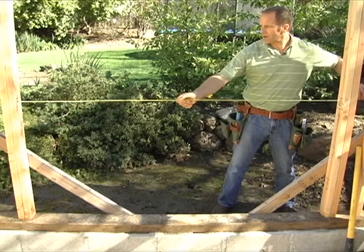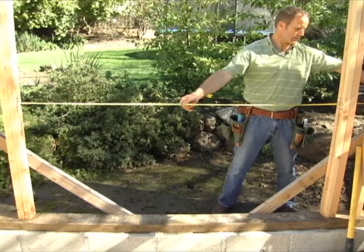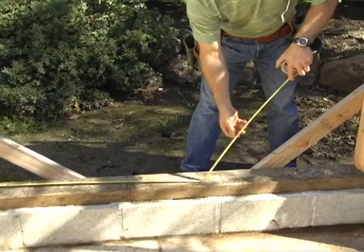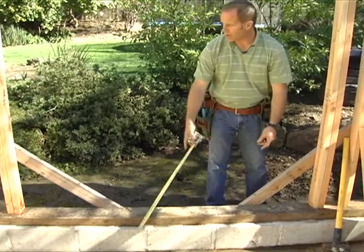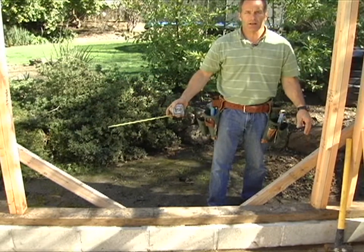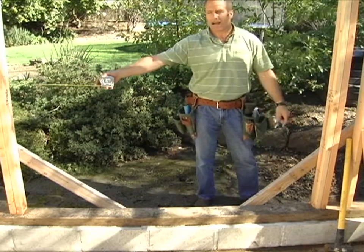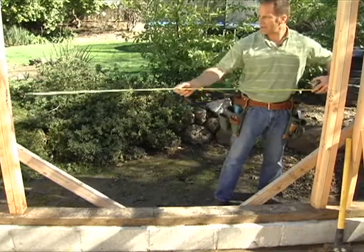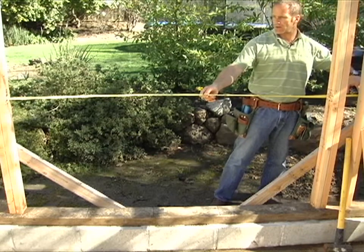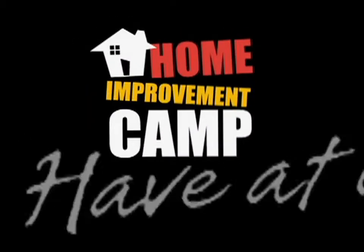When measuring for your window sill plate, measure where your plate's going to go. I'm at 72 and 1/16 here. You do not want to measure down below, because if there's any variance from cripple to cripple — in other words if they're in a little bit — you cut that length and when you get up to the top it's going to be too short or too long. So always measure the wood at the area where you're going to put it in. I'm at 72 and 1/16, so I'm going to cut it at 72 — that's 6 foot, just what our opening should be.